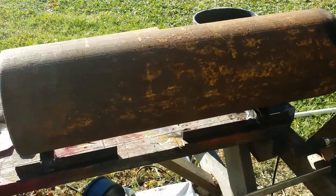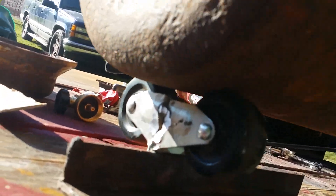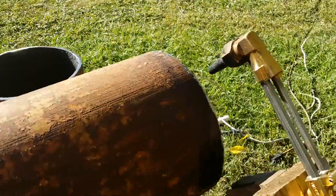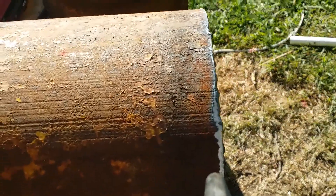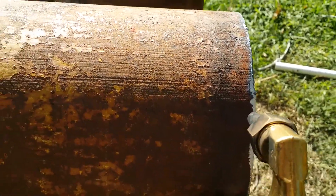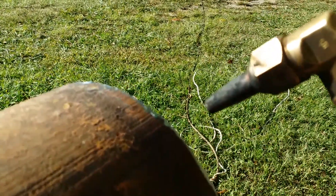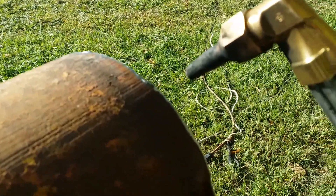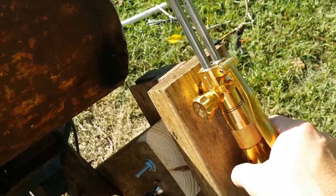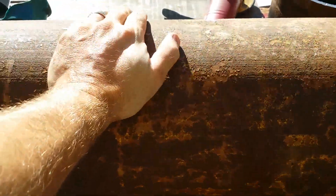The cylinder sits on the rollers and it rolls pretty good. Say I wanted to cut that ring off — I'd strike my torch up, get the preheat going to where I need it, then pre-drill a hole to get the flame in there, set my oxygen, hit the flame with one hand, and rotate the cylinder with the other.